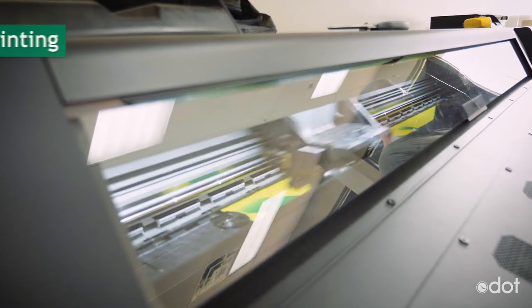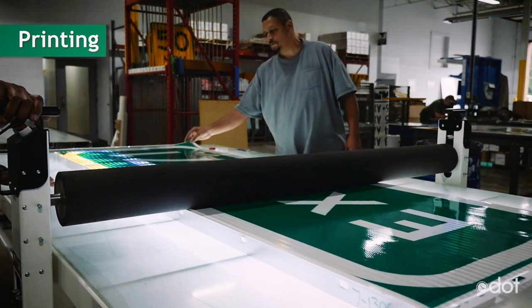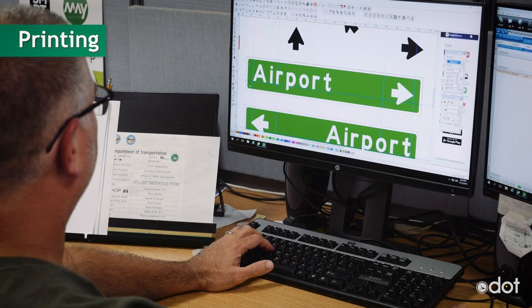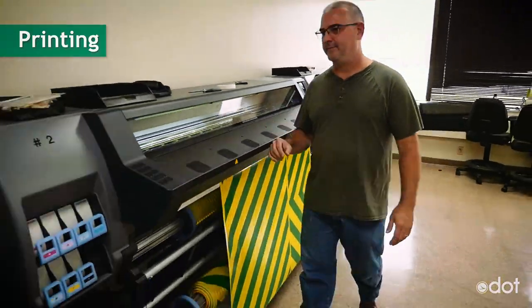There are three different ways they make signs here. The first method is printing, and this is the newest way to make signs here. These are signs that we may only need a few of, or signs with a lot of words. Employees use a software program to design the signs with the wording and dimensions and then send it directly to the printer.